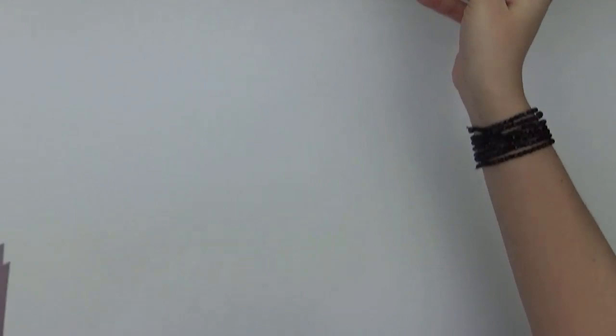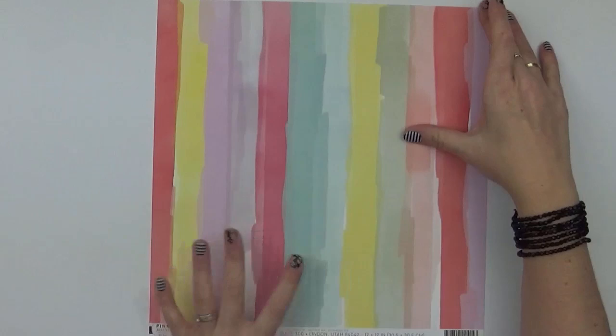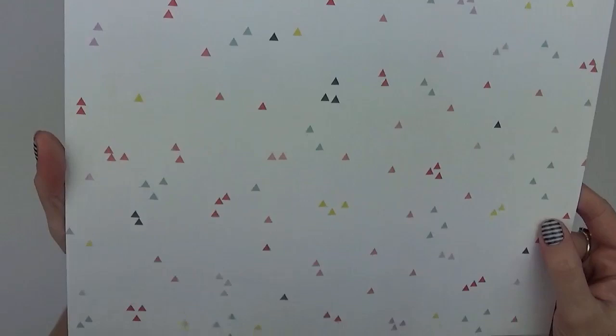Number four is a painted look piece of paper using the colours within the collection — a combination of really bright colours like yellow and pink, then purples, reds, pops of red throughout. On the back is one of my favourites: a really gorgeous small triangular print on white as a base.